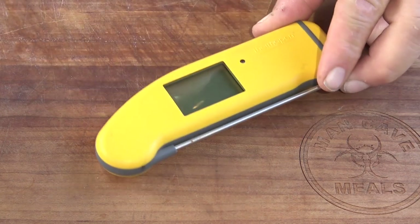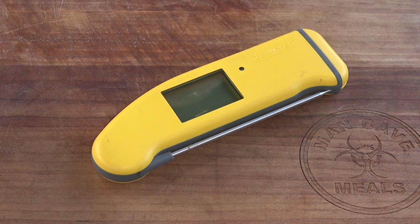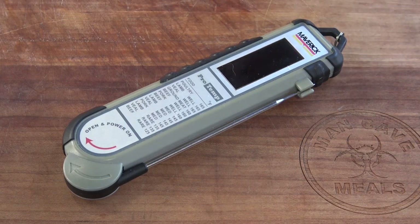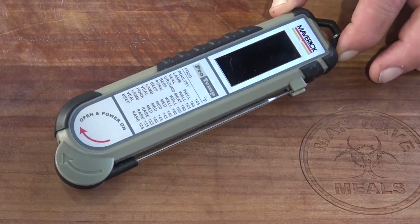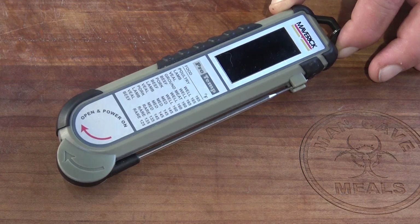To get started, I want to introduce you to the eight players in this game in descending order of price. We're going to start with the Thermapen Mark IV by ThermaWorks. This thermometer is typically considered to be the gold standard of this type of product — it's very good, no doubt about that — and it rings in at $99. The next thermometer is the Maverick PT100, which rings in at $89. I'm a little leery including it because I believe its performance has degraded slightly over the almost seven years I've had it, but I love it and I want to show it to you.